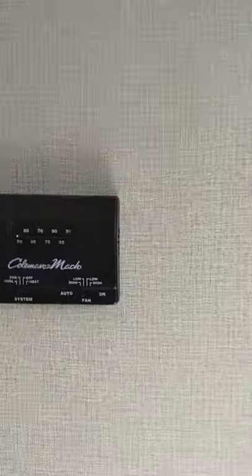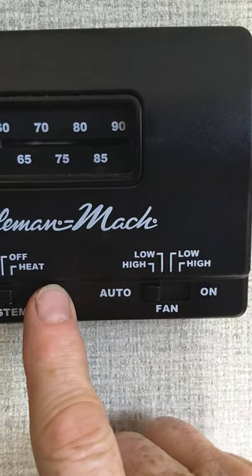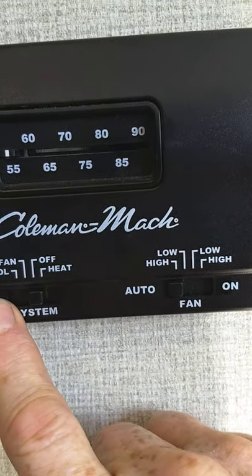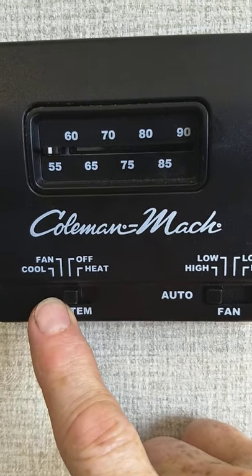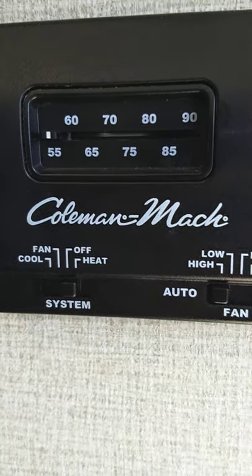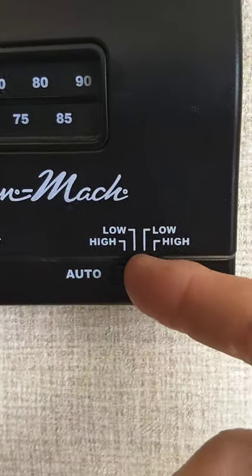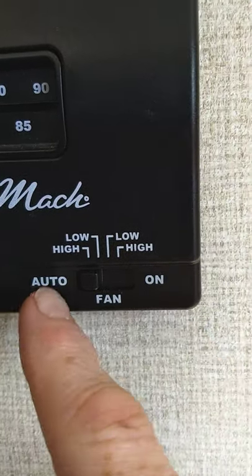This is your thermostat — it's just an analog thermostat. Going from right to left: all the way right is heat, all the way left is cool, second from the left is fan, which is just the air conditioner running without the compressor so it just circulates air. Try to keep the fan setting on auto when you're using it — that's the best way to go.